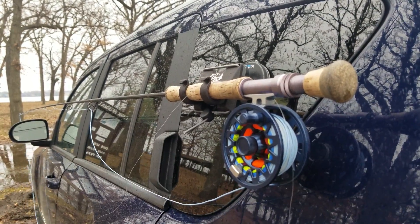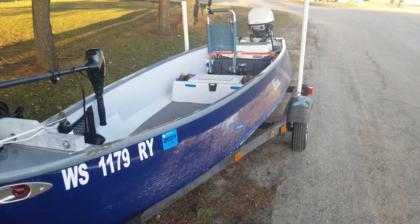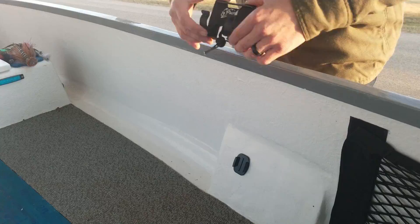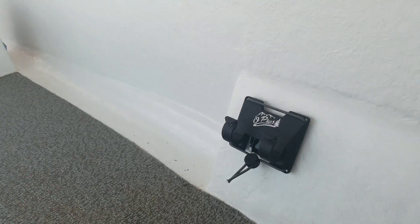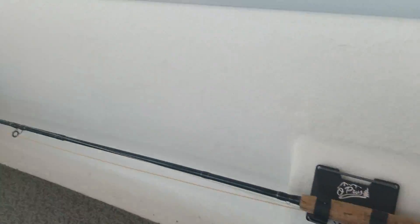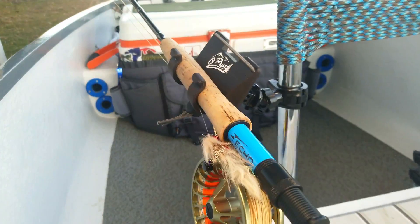This seamless integration allows us to use the third-hand rod holder in many other situations. Mount it to your boat, kayak, or raft to give you an extra hand wherever you need it. Wherever you can put a GoPro clip, you can now mount your rod.